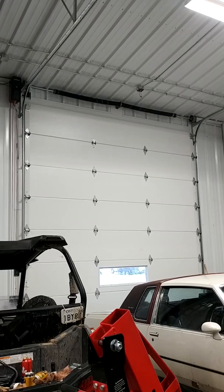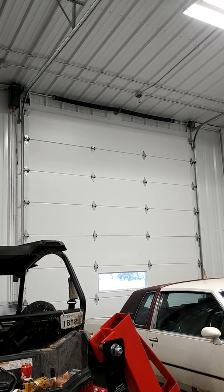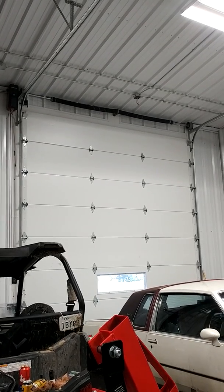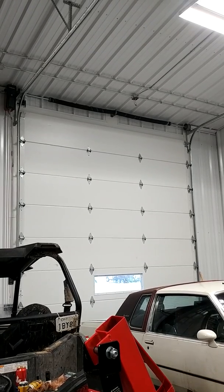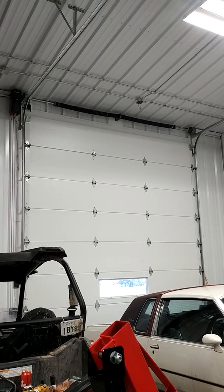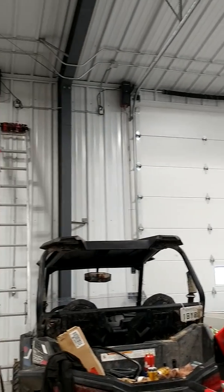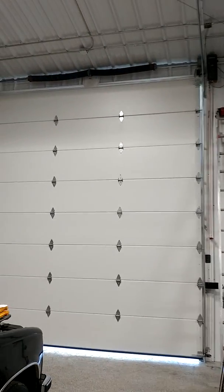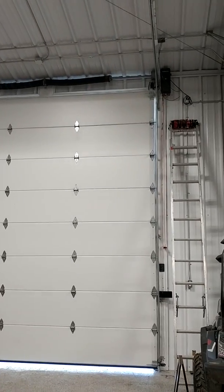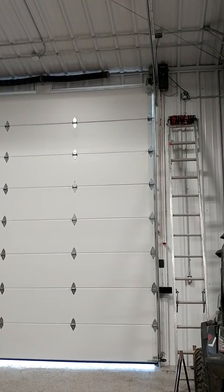Rob here from supersneaky.com. I wanted to show everybody a job that I did and explain the difference between spring wire and how it affects the door. We've got two doors — they won't mention the manufacturer, but they've got 8500 LiftMaster jackshafts on them.